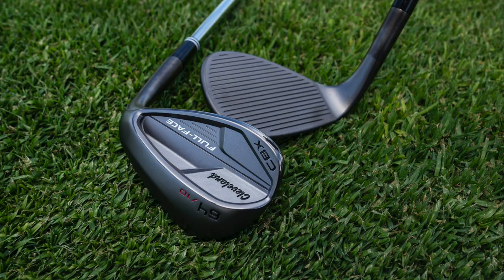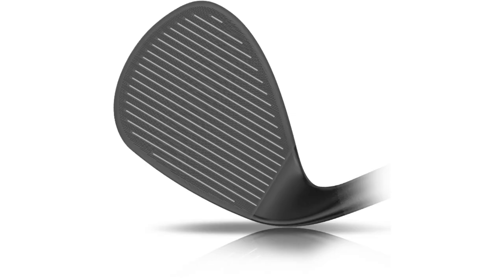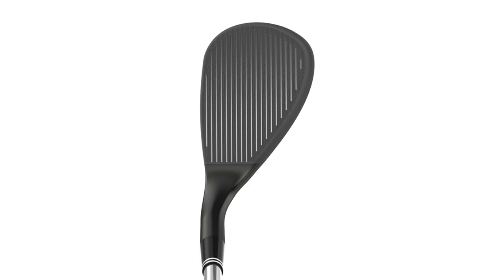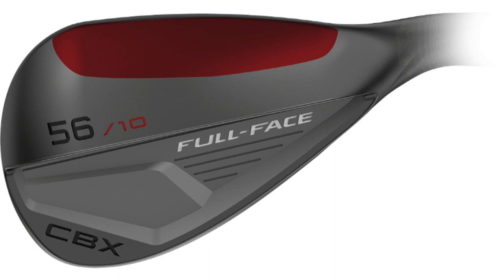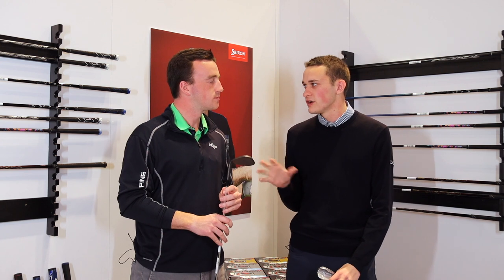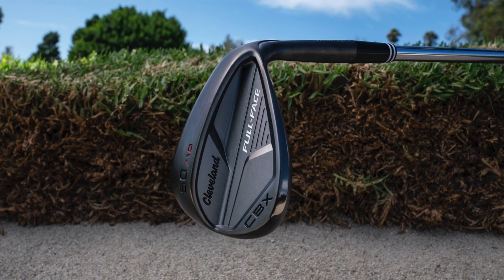Now transitioning to the CBX Full Face. This has become a bit of a trend — grooves covering the entire face — but Cleveland has made some unique innovations to make it their own and improve performance. As Cleveland Golf we always try to do something new and different. This design is available in the market, but nobody has ever focused on the forgiveness aspect the way we have. We increased the forgiveness beyond what anyone else has done and used that CBX technology in a more versatile wedge. Smart Soul is your most game improvement player; CBX Full Face sits between the CBX2 and the RTX 4 — a slightly better player who still benefits from versatility and forgiveness.